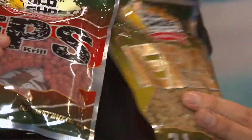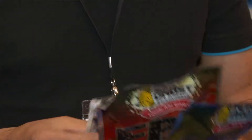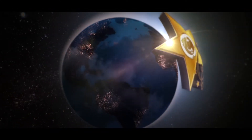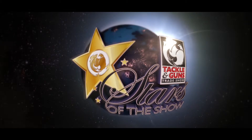Quite honestly we've had a lot of interest, and I think the whole unique colors — the yellow color and the red color — I think these are going to go down a storm. So look out for these in your shop soon. I'll see you next time.